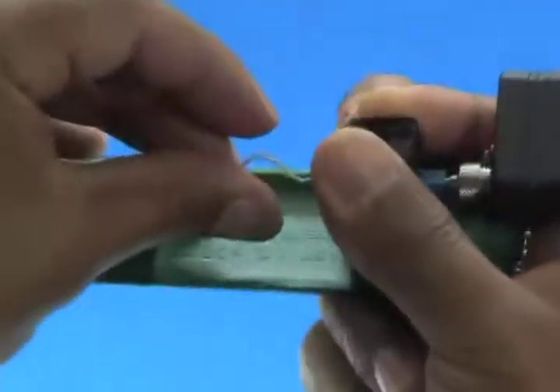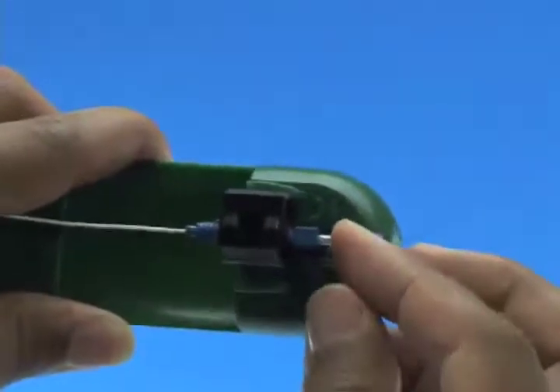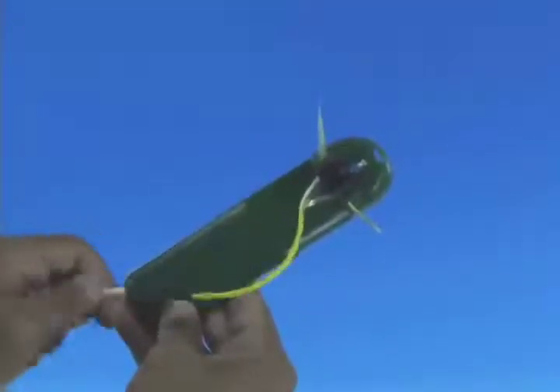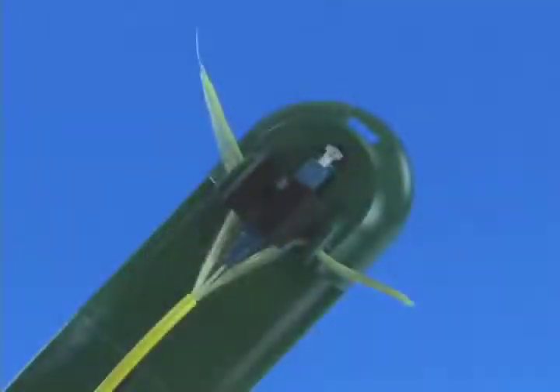Squeeze both sides of the wedge clip to release the wedge. Remove the VFI from the connector and place the dust cap back onto the connector. Remove the cable from the assembly tool cable grip. Slide the boot up the cable toward the connector and past the assembly tool cable grip. Straighten out the cable and return it to the cable grip.